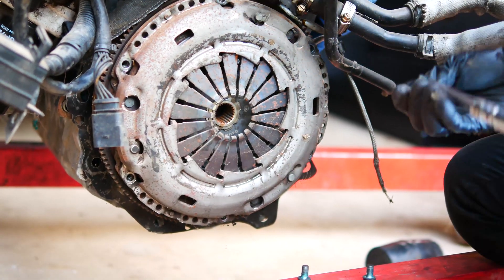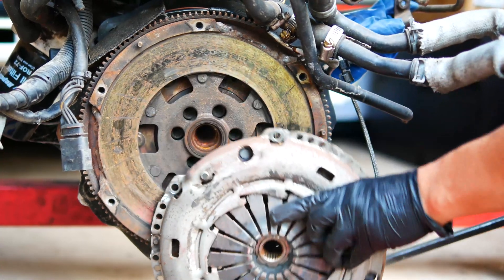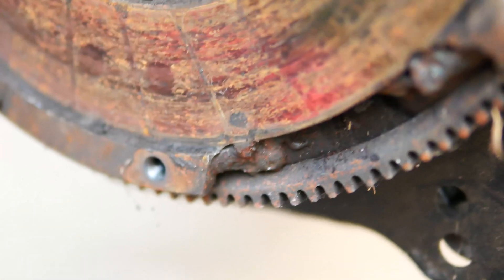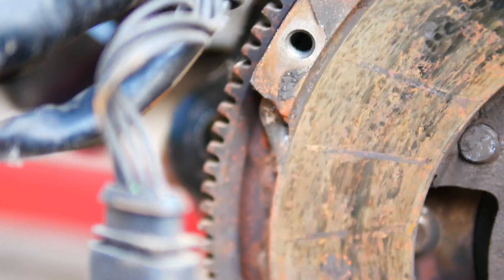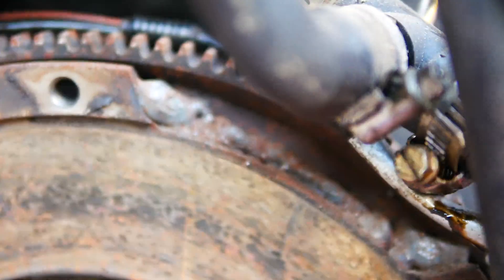I always remove the bolts in a star pattern and in stages to back the bolt out evenly. This ensures the pressure plate doesn't jam on its way out. Looking really closely, I found that the flywheel was actually welded up. Someone must have really wanted a single mass flywheel but cheated on the job.